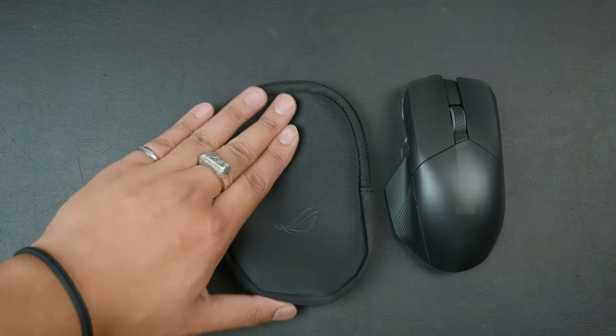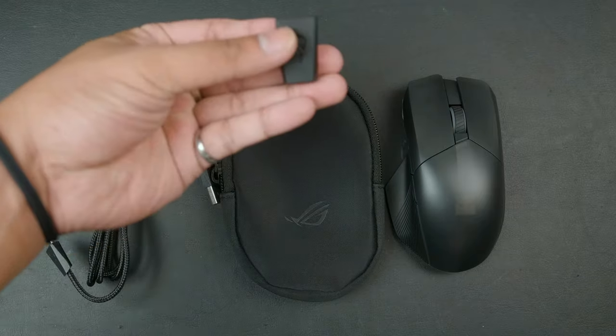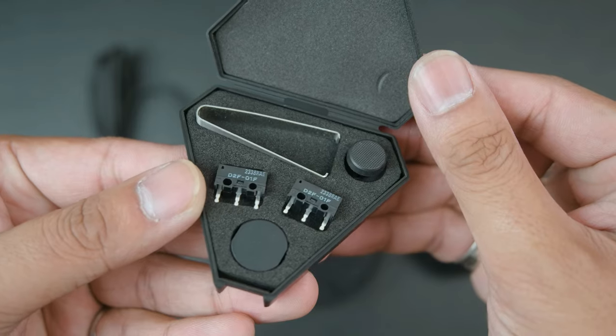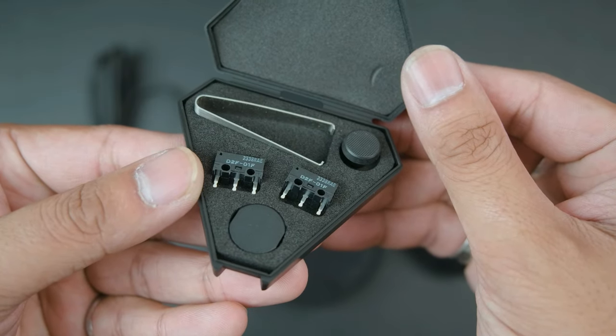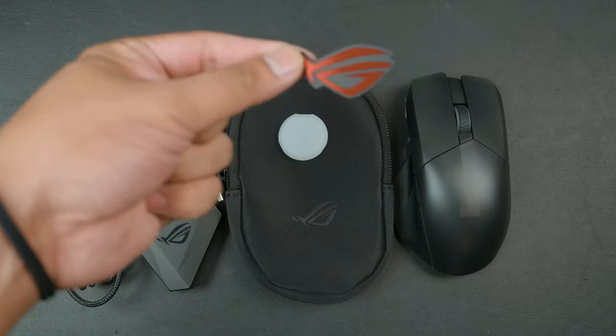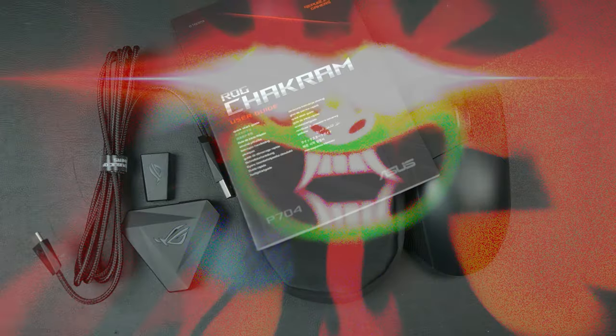Inside the box, you're gonna get the mouse, a padded carrying case, a braided cable, a USB-C to USB-A adapter, an accessory box that contains a micro-switch puller, two Japanese arm runs, as well as a taller joystick and a joystick cover in case you don't want to use a joystick. You also get a customizable RGB badge, a neat metal ROG sticker, and a rather thick manual.